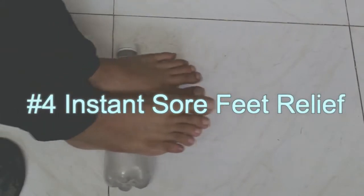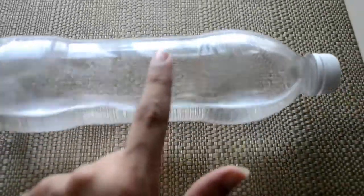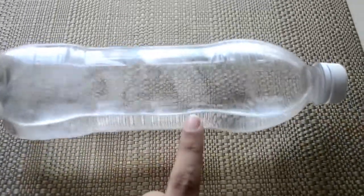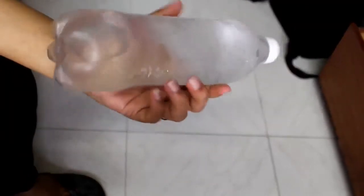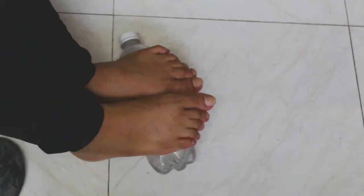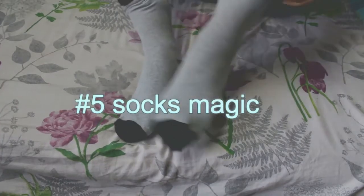The fourth one is for instant sore feet relief. For this you're gonna need a plastic bottle — fill a plastic water bottle three-fourths of the way with water, then freeze it. Use this frozen bottle after a workout or a long day to roll the bottoms of your feet to reduce inflammation.